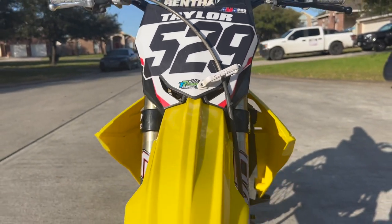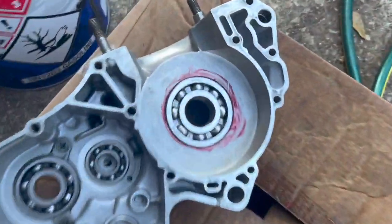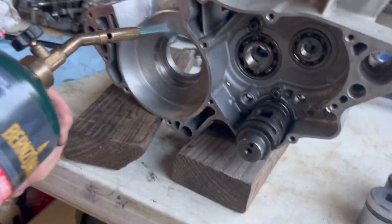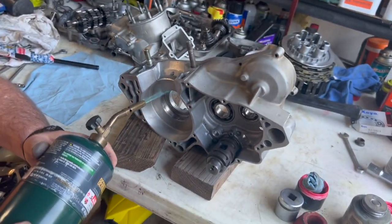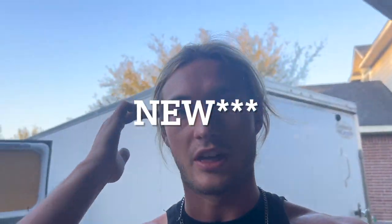We're on part two of the RM250 build, putting the motor back together. I've already got the crank cases cleaned up and dropped a bearing in one side. Now we're getting ready to put the bearing in the other side. We're heating up the case — when you heat metal it expands — and the old bearing is in the freezer so it shrinks, and it'll just drop right in.